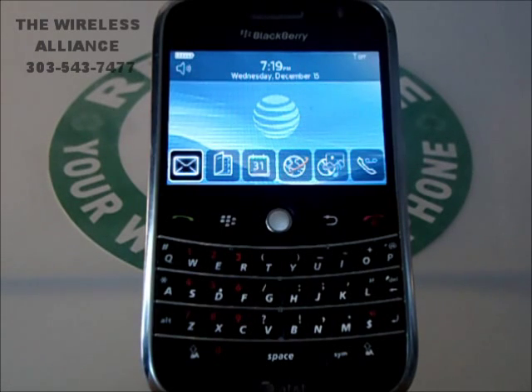Hello and welcome to the Wireless Alliance. Today we are wiping a BlackBerry 9000 Bold.